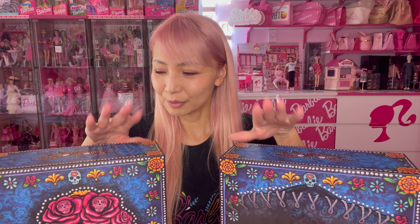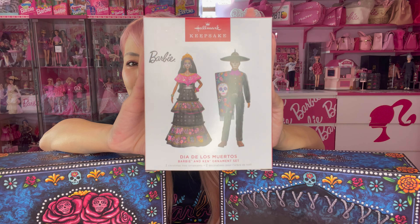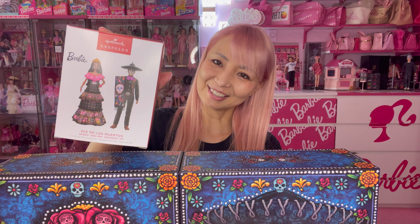In this huge box I received the Admiradores Barbie, the Admiradores candle, and not just those two — they also sent me a small box which is the Admiradores Barbie and Ken hallmark ornament set. This design is the one from last year. I cannot wait to see inside! First let me show you the details of these two dolls, and later I'll show you the ornament set.